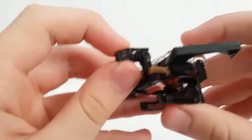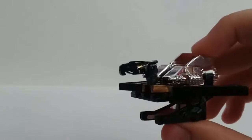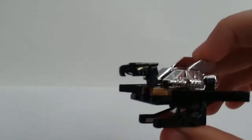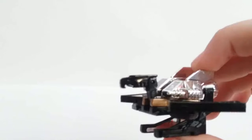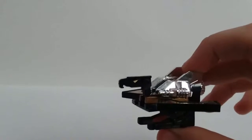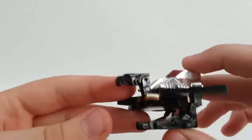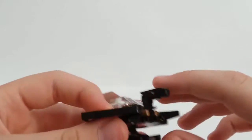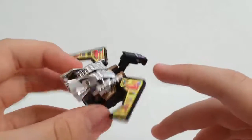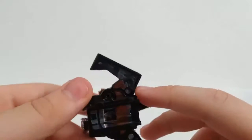There you have Buzzsaw in his bird mode. Pretty cool. You have a nice golden sticker for the eye — not sure if they paint it or what — still pretty cool. You can see nice chrome, stickers, and nice gold details, though not too shiny.